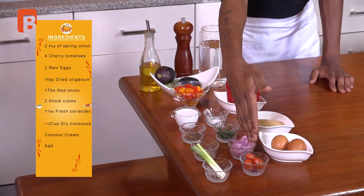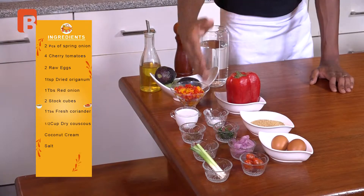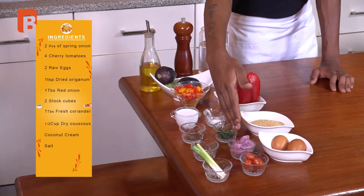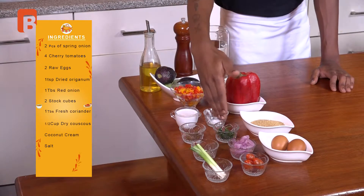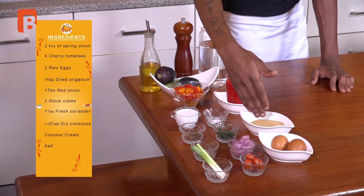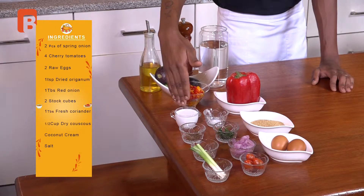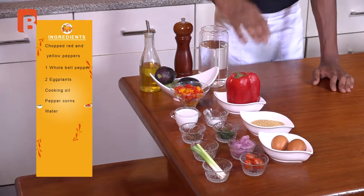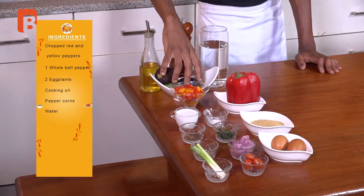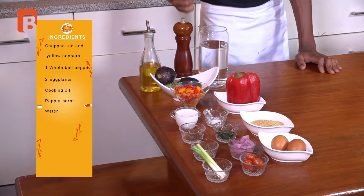Before we begin the show I'm going to introduce the ingredients to give you an estimate of what to expect. From the very front we're going to be using about two pieces of half spring onion. You'll also require four cherry tomatoes, two raw eggs, a teaspoon of dried oregano, a tablespoon of red pickled and sliced onion, about two stock cubes, a tablespoon of fresh coriander, about half a cup of dry couscous, some coconut cream, salt, finely chopped red and yellow bell peppers, one whole red bell pepper for later, two medium sized eggplants, some oil, peppercorns to crush, and water to fluff up your couscous with.